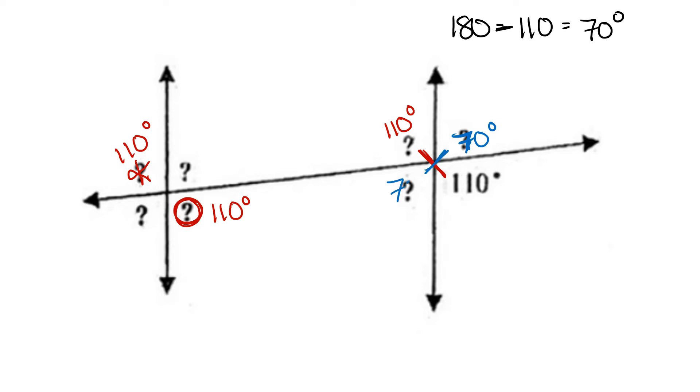Its vertical angle is also 70 degrees. Its corresponding angle is also 70 degrees. And its alternate exterior angle is also 70 degrees.